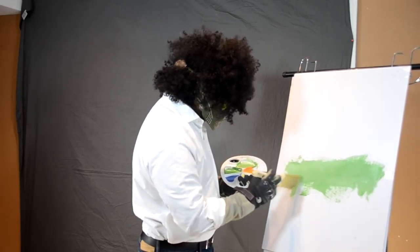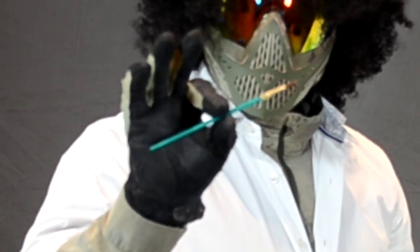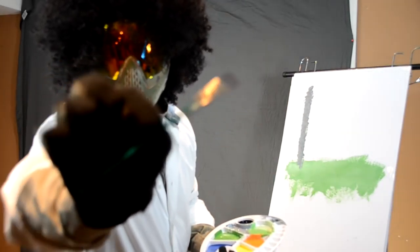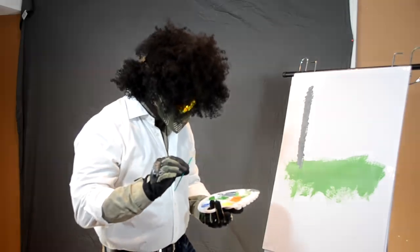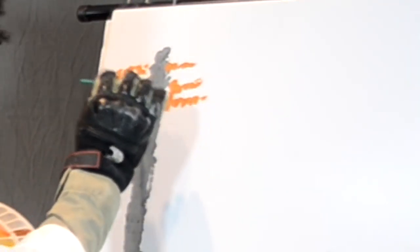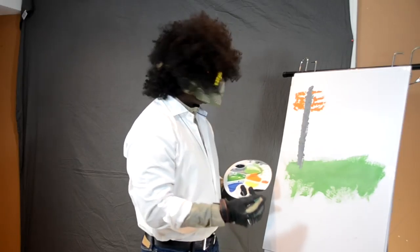We're going to use our tiny little hater brush here — it's really small, just a little phallic thing. We're going to start putting on orange branches on my dead tree. Because the coloring of my lens makes me incapable of seeing actual color in real life, I'm sorry.